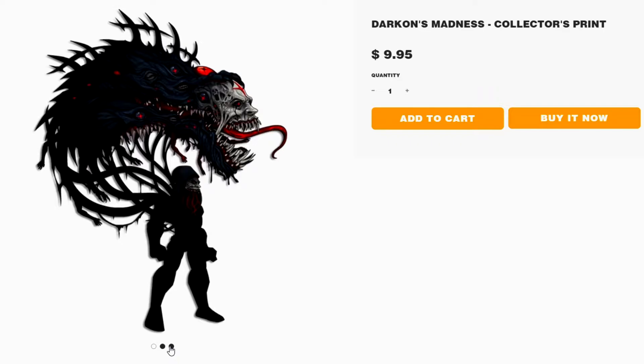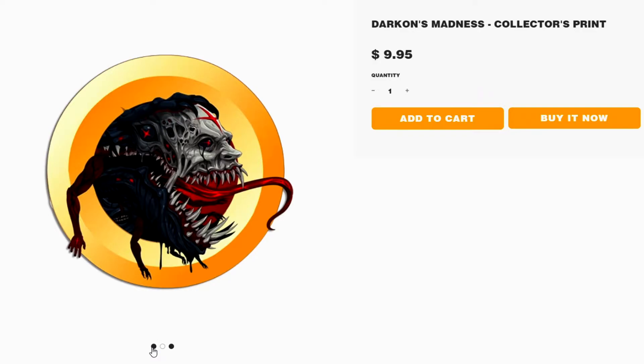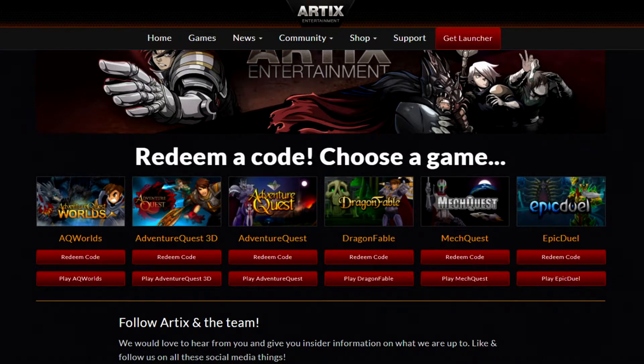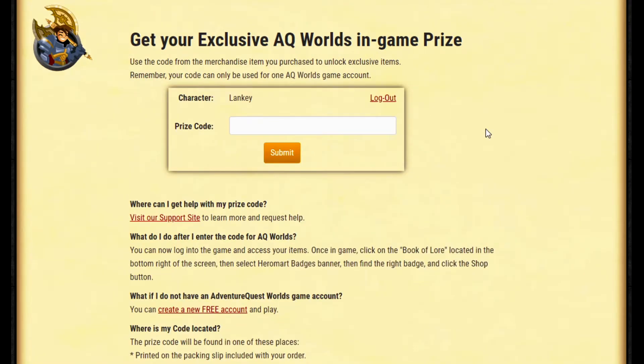You get these cool in-game items. You will receive a code on your packing slip inside your package, along with a really cool badge - it's a great item and a piece of art to hang on your wall, especially if you have more Hero Mart art. Once you receive your package, head to artyx.com/shop/redeem. Choose Adventure Quest Worlds and hit redeem code, which will bring you to the login page where you type in the prize code from your packing slip. Keep in mind the prize code is in small font, not super big bold font.